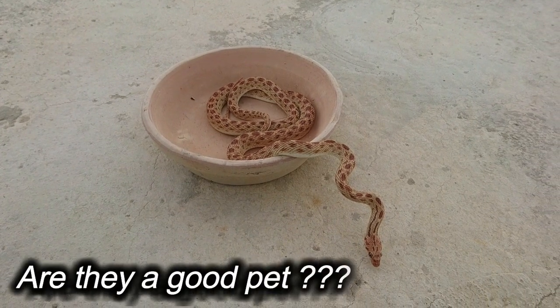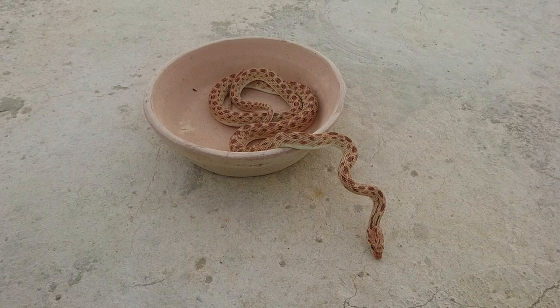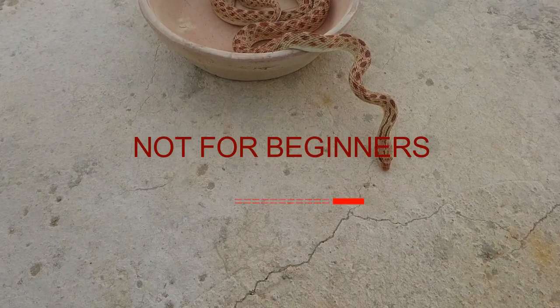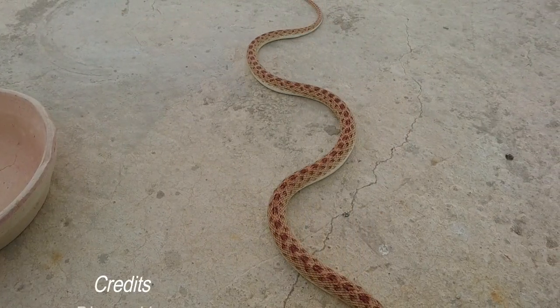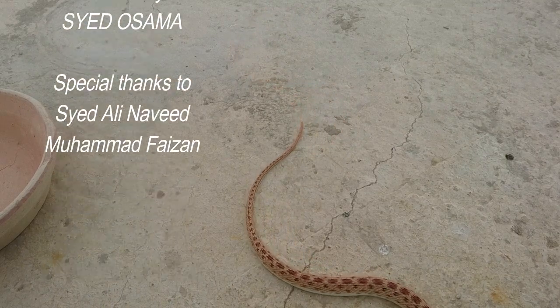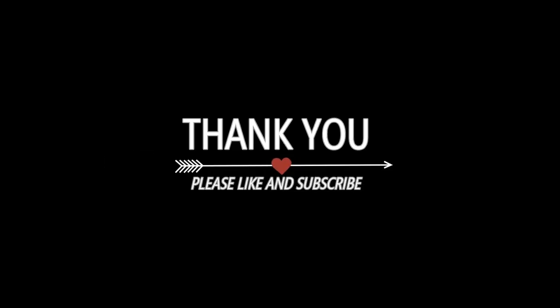Are they a good pet? Yes, they can be kept as a pet, though they are a bit aggressive and not for beginners. They are good pets if you know how to handle snakes. Thank you for watching — stay tuned for more interesting upcoming videos. Please like and subscribe to our channel and press the bell icon to see more stories on nature, wild, and pets.